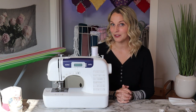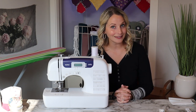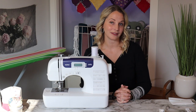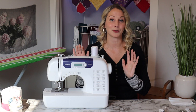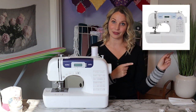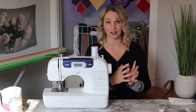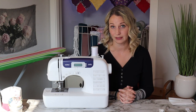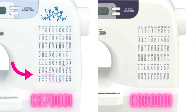Another difference is stitch count: the CS6000i has 60 different stitches while the CS7000i comes with 70. Those extra stitches on the CS7000i include a few fancier stitches and some nicer quilting stitches. I'll put comparison pictures up on screen so you can see which stitches are not available on the CS6000i.